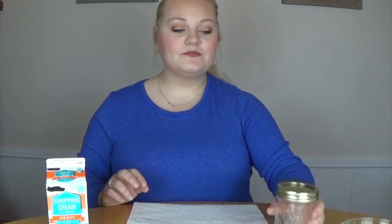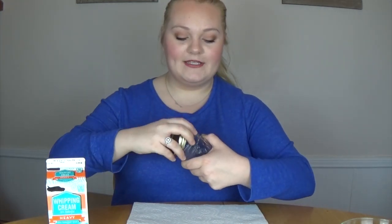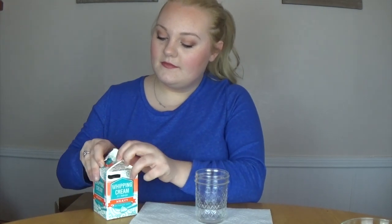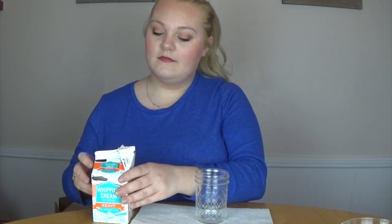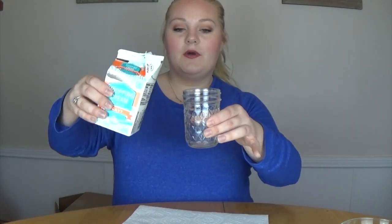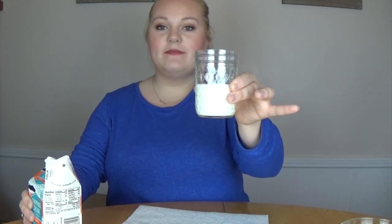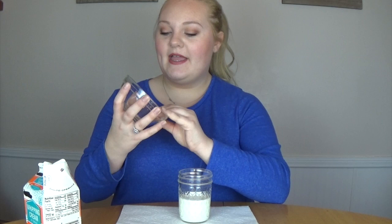The first thing you are going to do is take the lid off of your mason jar and set it aside. Here you have your mason jar and I am going to open up the heavy whipping cream. You are going to pour some of the whipping cream into the mason jar — you can do it about halfway. If you would like salt in your butter for salted butter, you can go ahead and add just a pinch of salt.